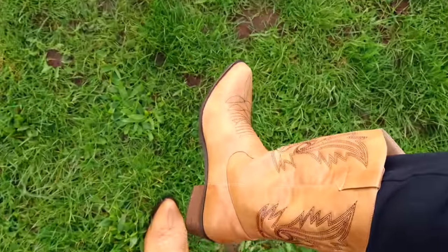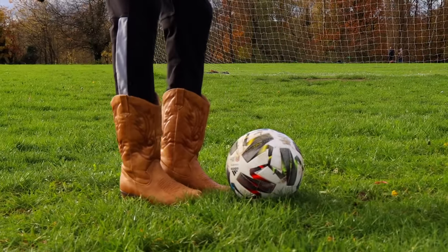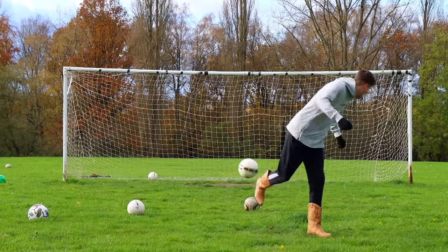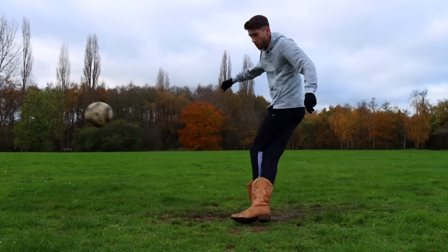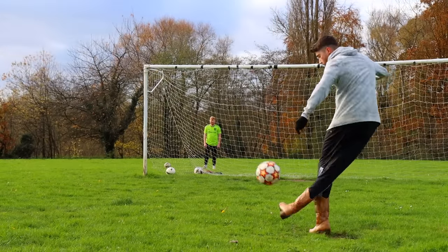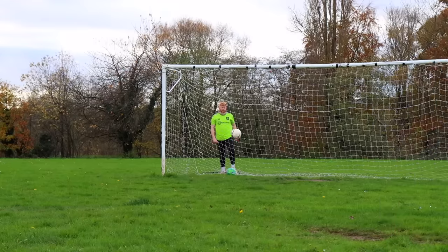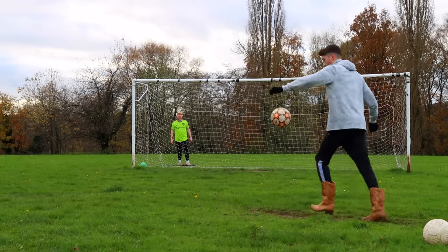Next up we've got the cowboy boots. I had a nightmare with these cowboy boots — first up I tried a flick up heel trick but got nowhere, then I went for a Rabona but it just would not go in the top corner. When I finally got it I celebrated like I'd won the World Cup. This video was so much harder than I thought it would be — I'm so glad it's over.